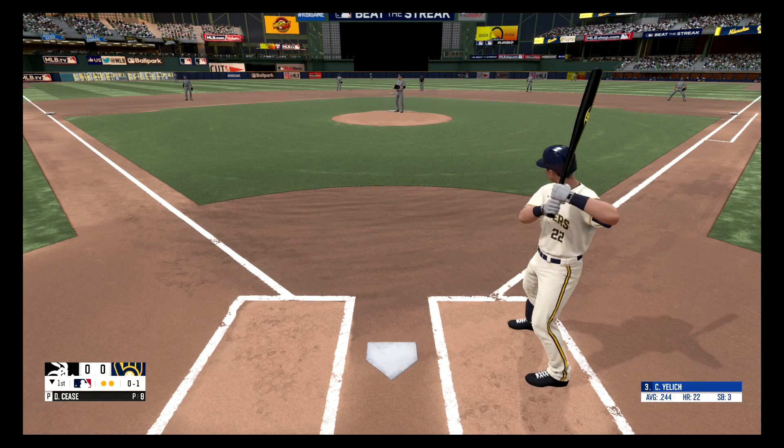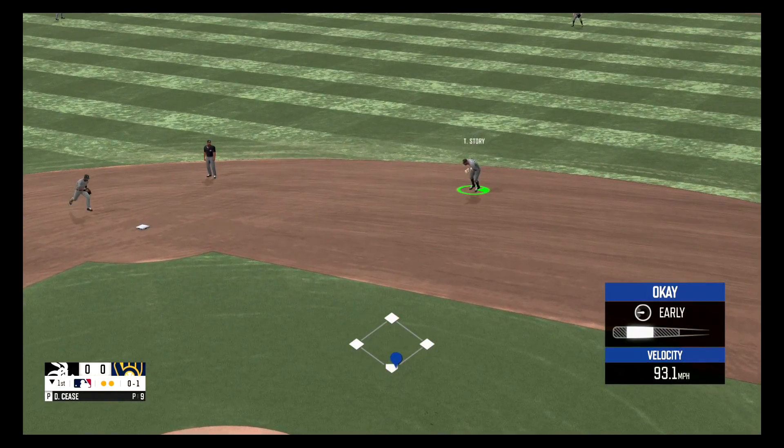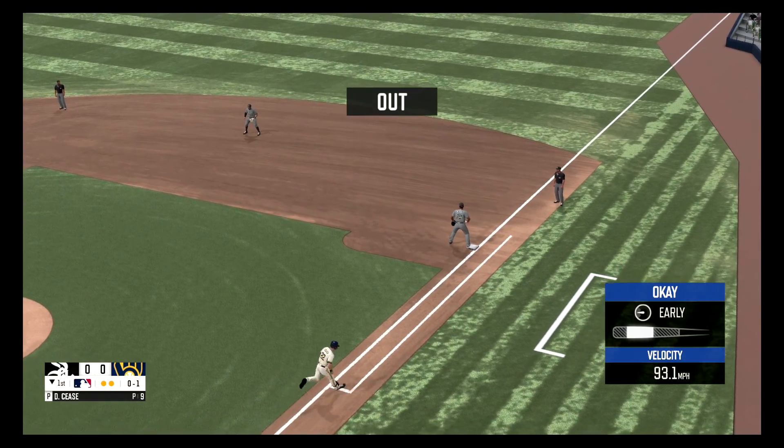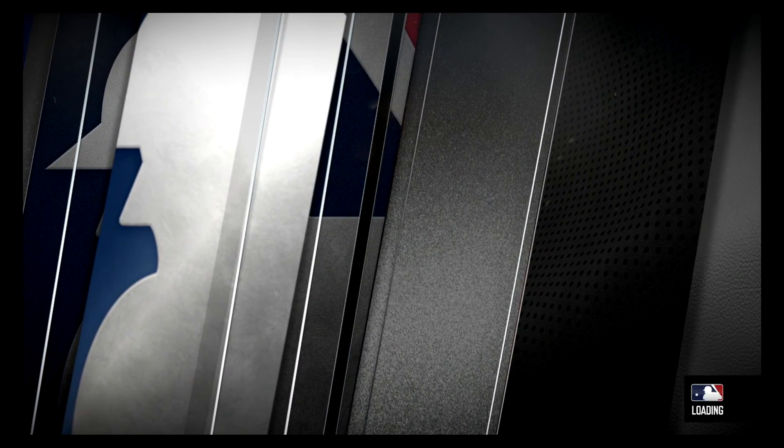Fastball gets in at the bottom of the strike zone, oh and one. On the ground to second, picks it up, throws over to first, and that's in time for the out. And that's it for the first inning.